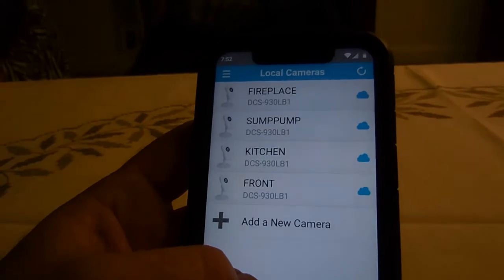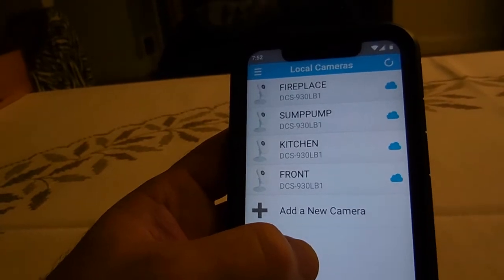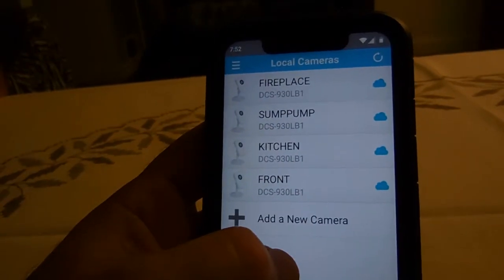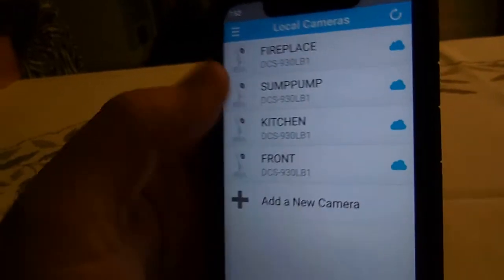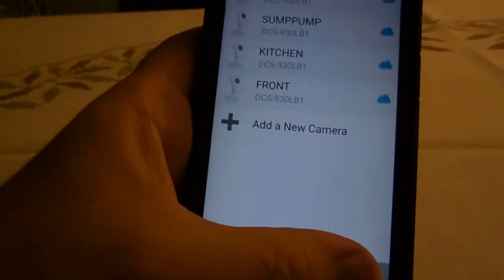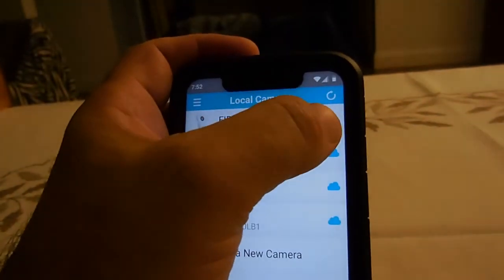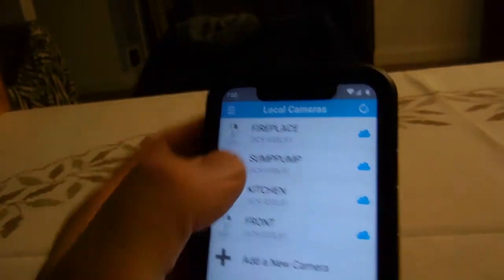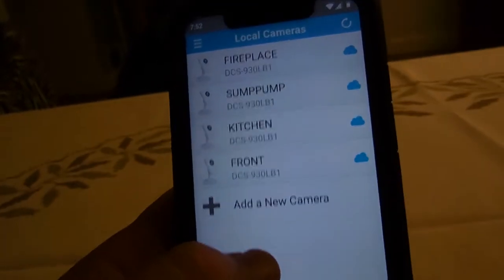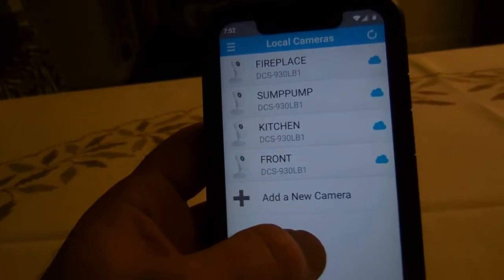Hello everybody. I want to show you how I fixed my D-Link cameras. What happened is sometime during a firmware or software update, my four cameras lost connection to the cloud. They worked fine locally, but when I pressed remote, all it showed was red X on each camera, meaning the cloud was not seeing the cameras. I tried a few things and figured out how to fix it.